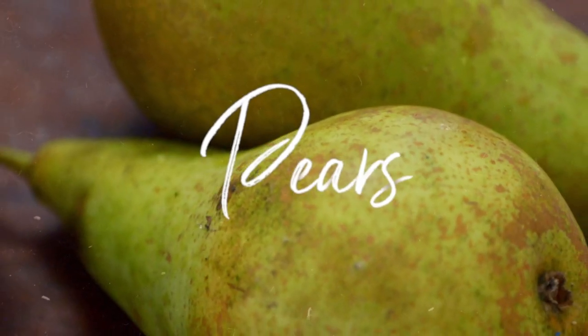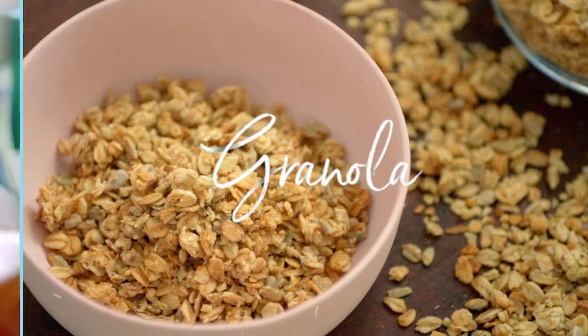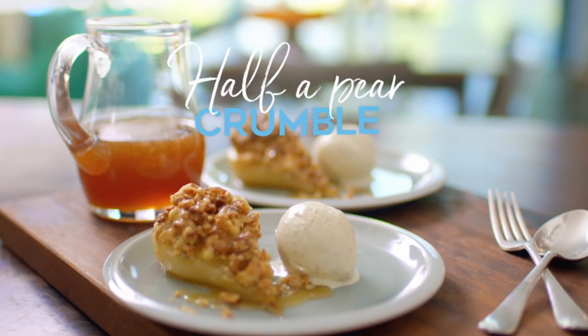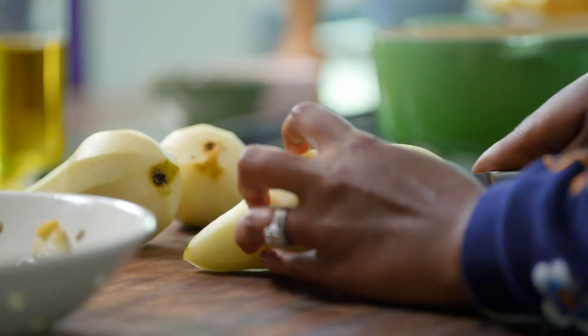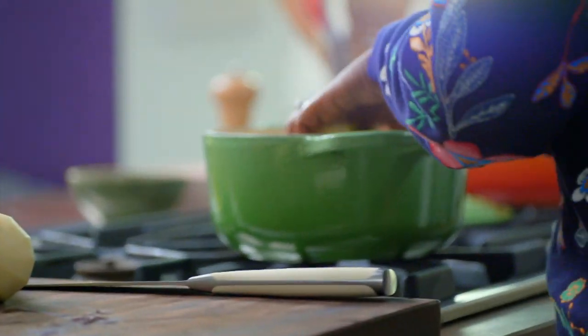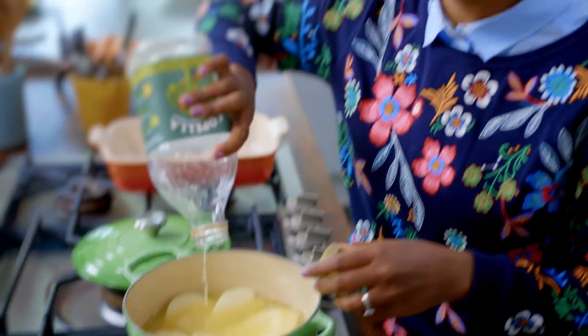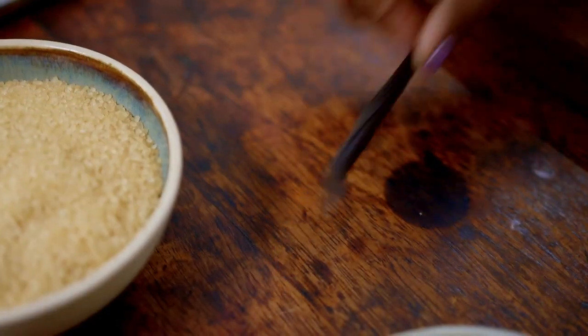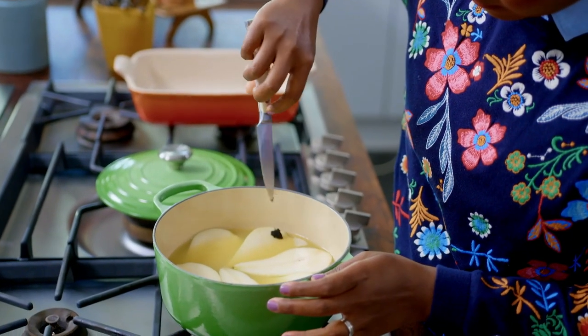I like my crumble with more fruit and less crumble, and these individual pear crumbles are the perfect dessert to show off when you have people to stay. First, peel the pears, leaving the stalks on, then cut them in half. I'm going to poach my pears in apple juice. The first time I saw pears being poached it was on television in red wine — I don't drink, so this is my alternative. Split a vanilla pod and add to the mix, making sure you use all the seeds.